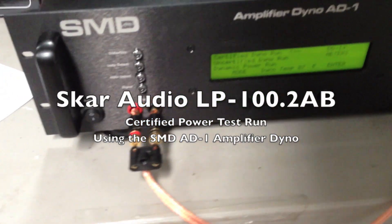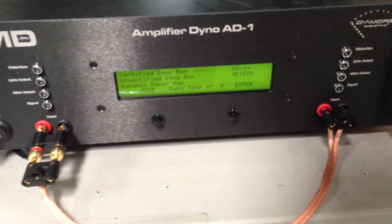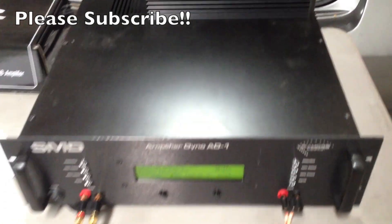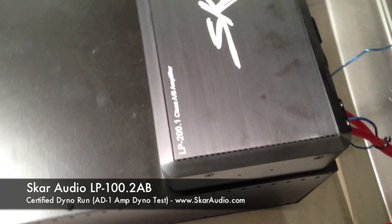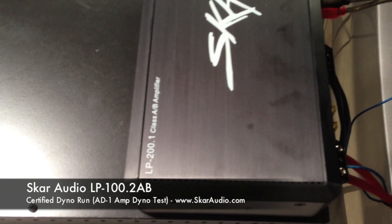What's up guys? We're back at SCAR Audio Headquarters doing another amplifier test video. Here we have the SMD DMR Designs Amplifier Dyno 81, which we have hooked up. Today we're going to be testing the relatively new series, the SCAR Audio LP 200.1. This is a Class AB Monoblock Amplifier.